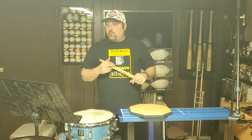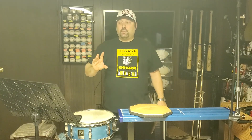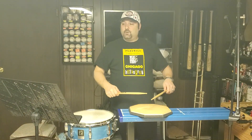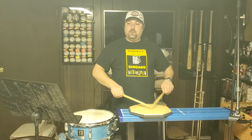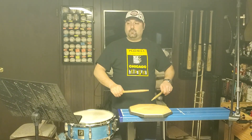We're going to start with nine stroke rolls. For each one, we'll do four rolls starting with the right without rolls, then four starting with the right with rolls, then four with the left without and with, and then four alternating without and with. We'll do that for each type of roll. I'll try to do this in one take — wish me luck!